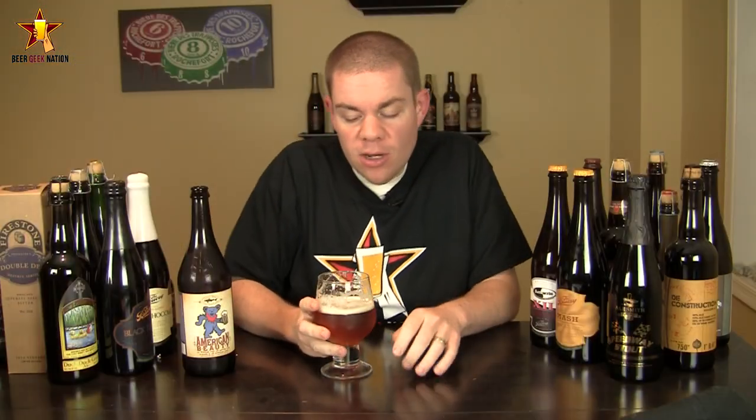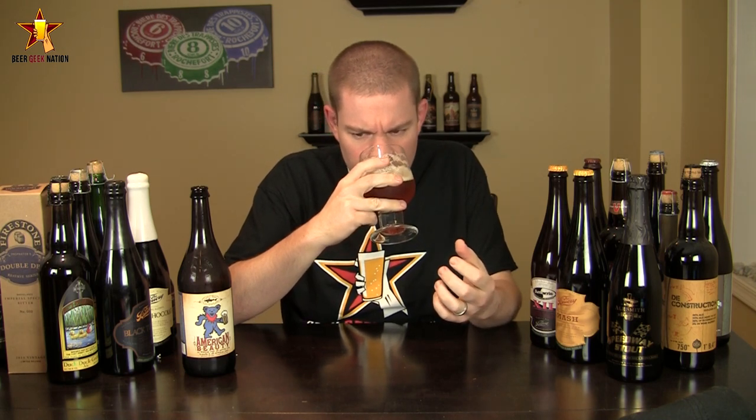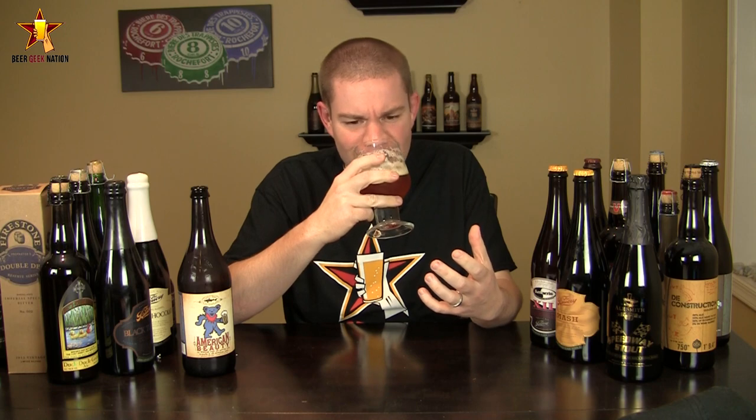The aroma on the American Beauty — wow, very, very fruity. I'm getting berries, strawberries, cranberries, grape juice, almost like a white wine. Big, sweet floral components, big grape juice — that's what I'm getting big time. Grape juice, floral. It almost smells like a laundry detergent, it's very, very floral. Interesting stuff.